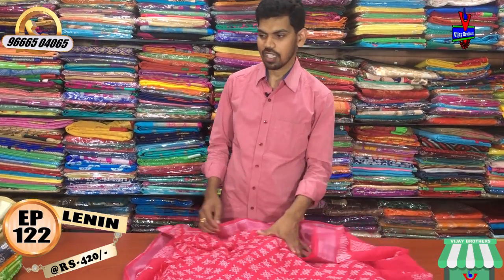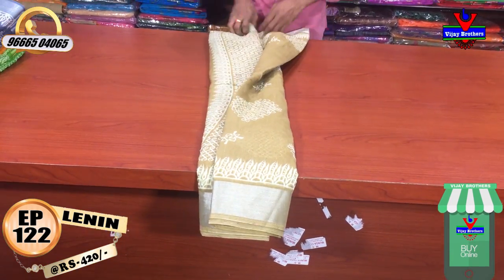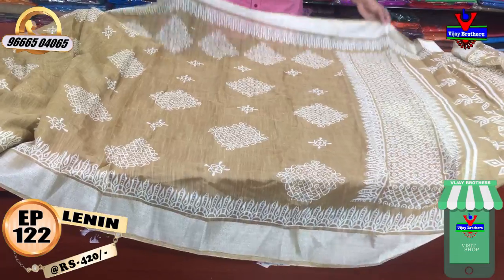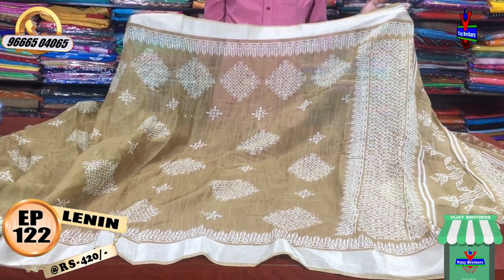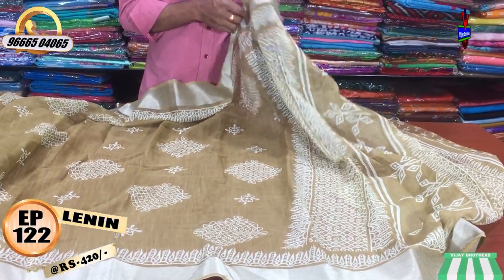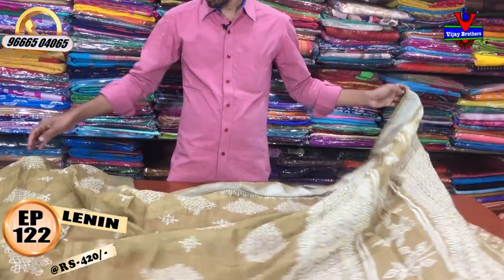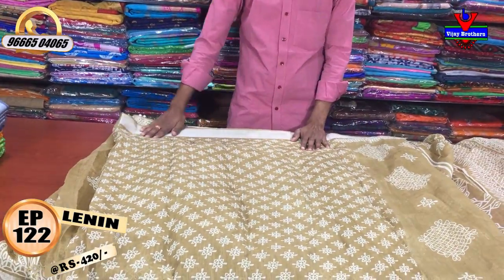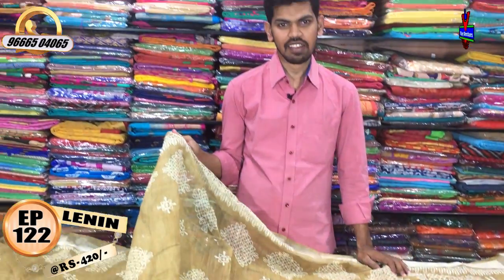We also have a cream color shade and a white color. We have a green color design, a silver border, and a small Jari border. We also have a double white color shade with printed style. The blouse is also included, with a border on two sides. This is only 420 rupees.